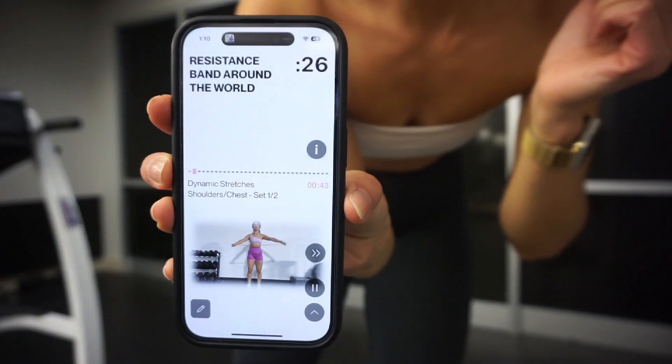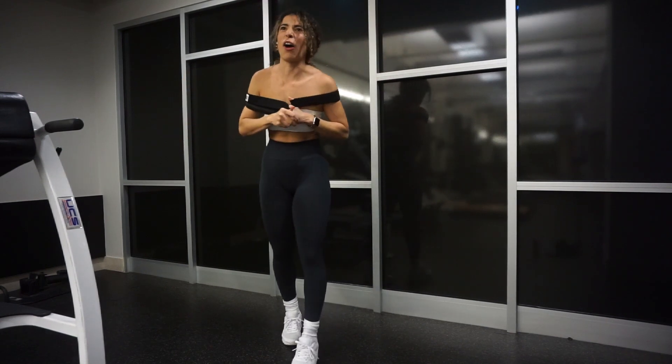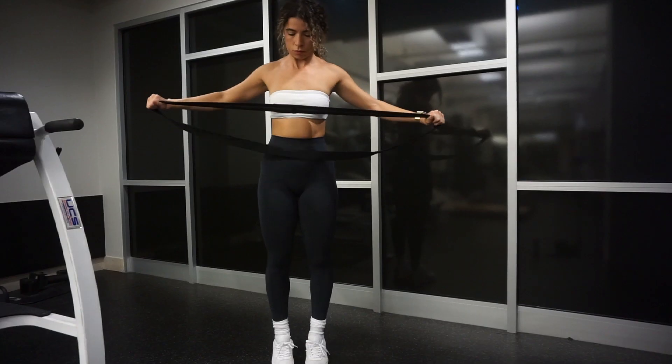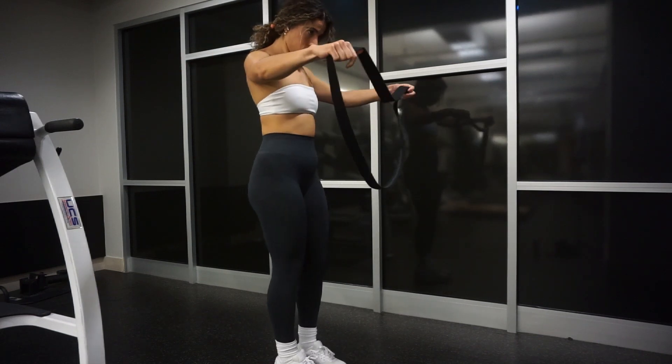Next is an Around the World, again using either the PVC pipe or the band. Try not to punch the wall and be careful of your surroundings. Next we have a resistance band pull-apart — two times for 30 seconds. Grab the band, start out in front of your chest, and try to pull it as far apart as you can, working those shoulders.